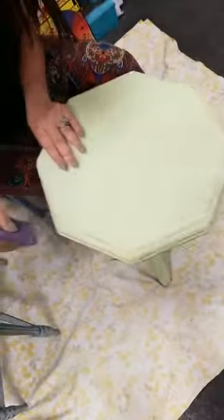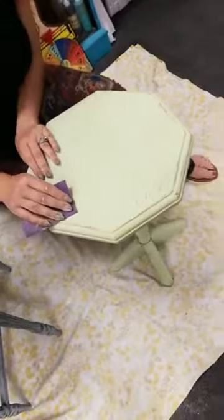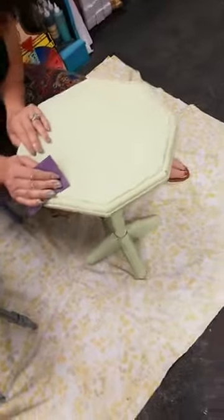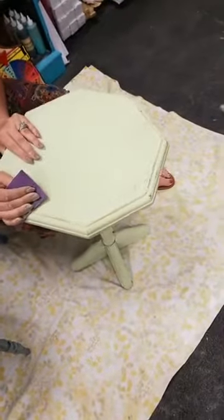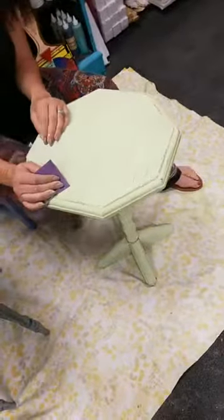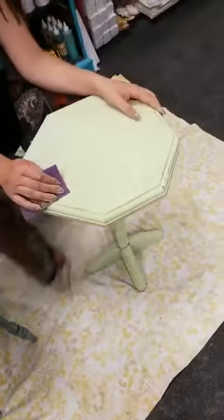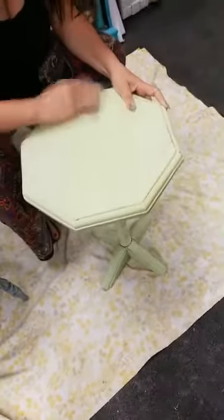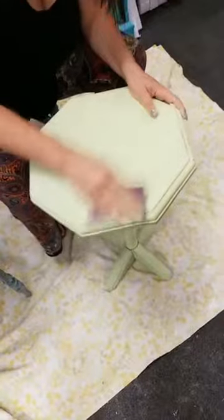Jennifer asks: can you use Dixie Belle on outdoor pieces and on metal? Yes and yes! There's not much I haven't been able to paint — you can paint glass, metal, outdoor, indoor, furniture. There's a whole patina line and so much you can do. For metal pieces, there's Slick Stick that you might want to put down first to help the paint grab. For outdoor furniture, I use Gator Hide as a top coat.